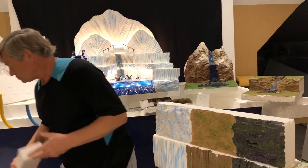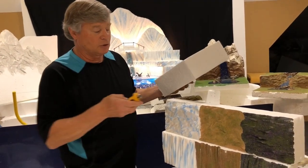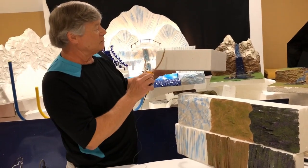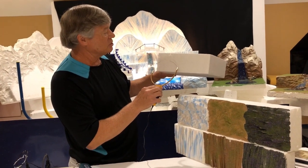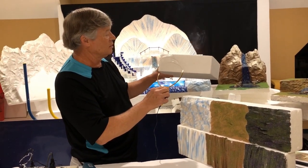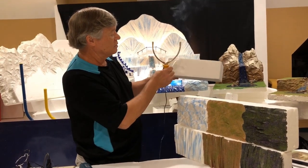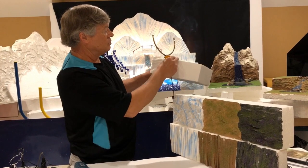If I were to take the sculpting tool and instead of making a mountain, I was just going to deface a little of this — just gently, taking it away one piece at a time — you kind of get it like that, and you go through it.